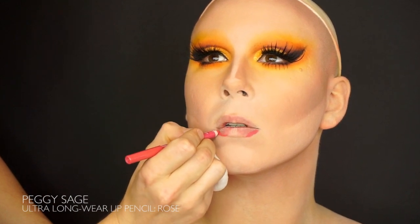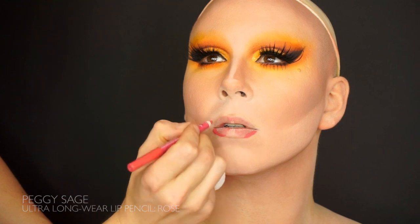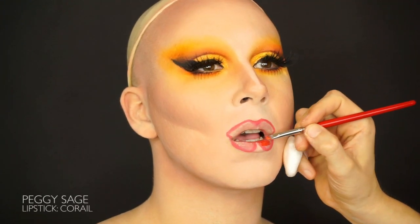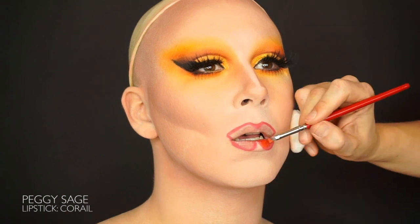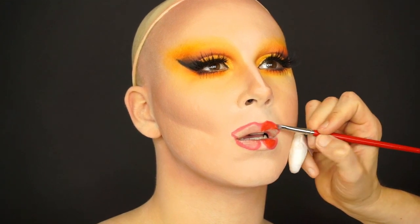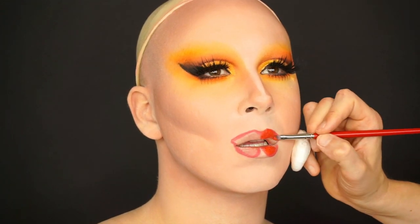We're going for a wet orange lip today and the missus ordered a split lip, so I'm drawing the contours of the lip with the lip pen rose from Peggy Sage and filling it up with the coral lipstick from Peggy Sage. And finally I made them wet and luscious with the fancy orange lip gloss from, you guessed it, Peggy Sage.